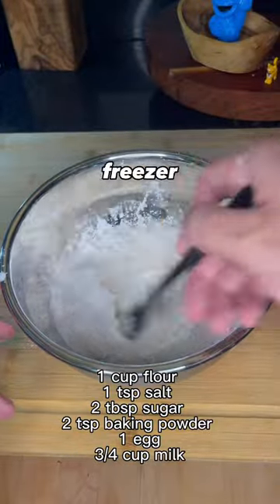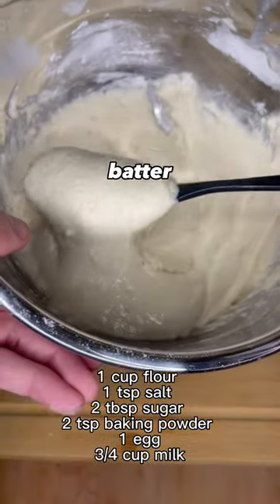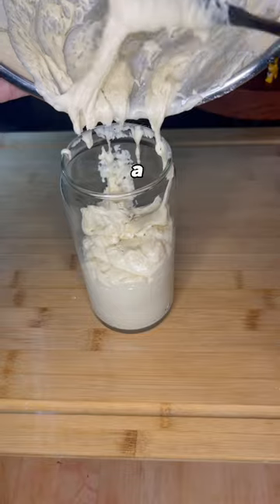Let your hot dog and cheese roll around in the flour and then put it in the freezer. While that's getting nice and cool, make your batter. Then transfer your batter to a cup for easier access.